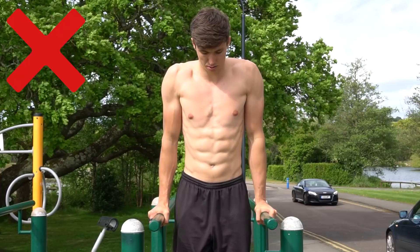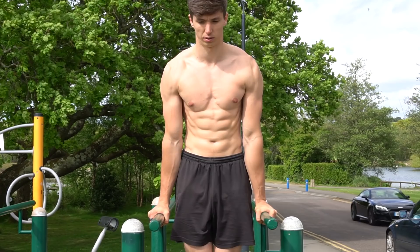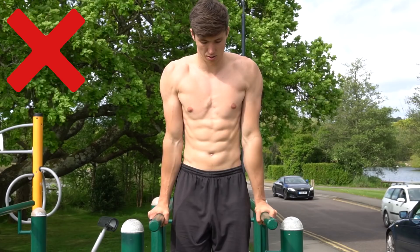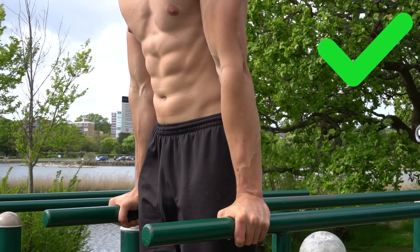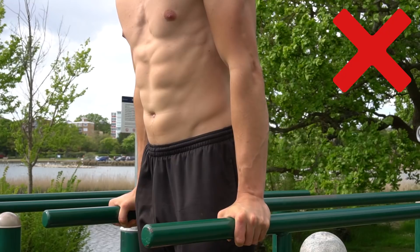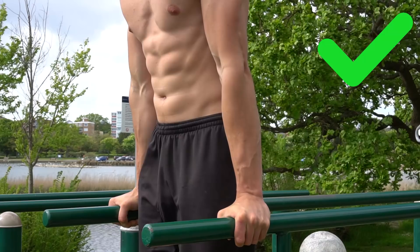We're going to start on top of the parallel bars. The first cue is to push hard away from the bars, putting the scapula into depression and being active in those shoulders. The scapula should also be in a slight protraction — where the shoulder blades come apart. Next, make sure the shoulders are externally rotated by screwing the elbows into your sides so the elbow pits face more forwards. We also want an active lockout in the elbows, using both the bicep and tricep to stabilize the joint. That is the support hold — hold it for time and get comfortable with this position.